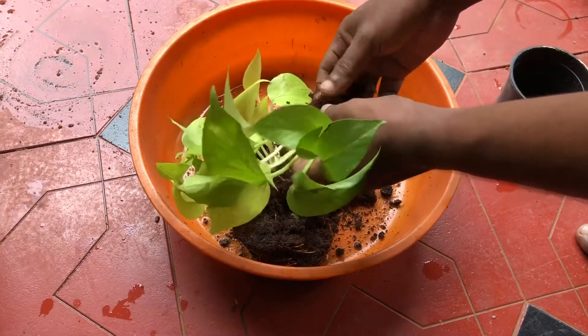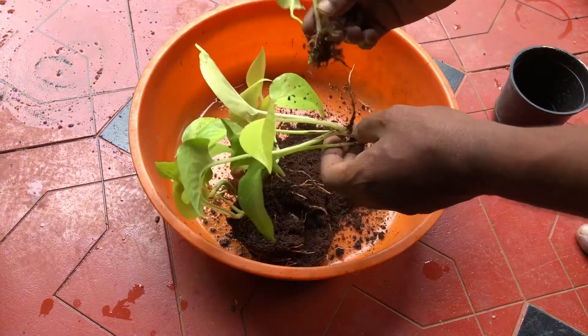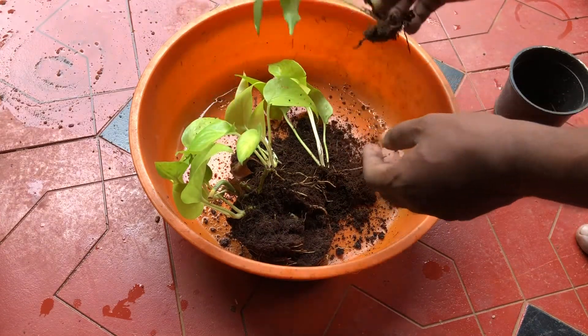The other side is the edge of the surface. This is the edge of the surface. This is 2 inches.